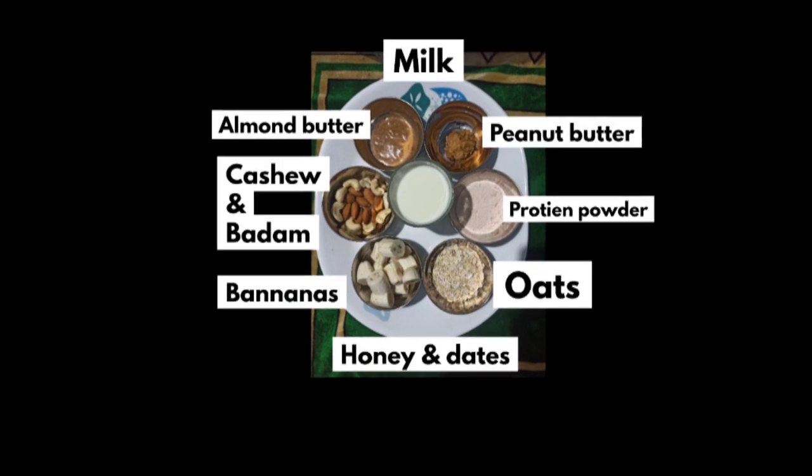So let's get started dear all. You can note down the ingredients in brief and screenshot it.